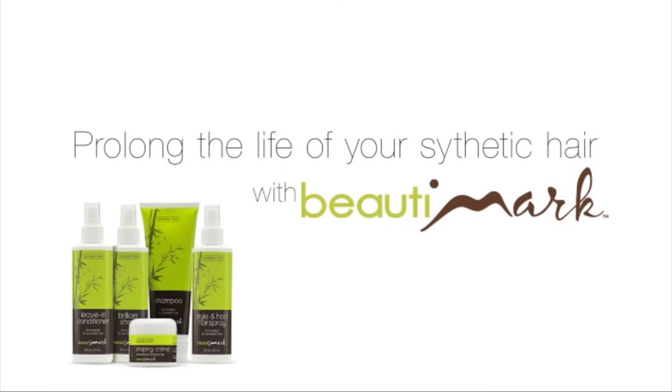To take the best care of your synthetic wigs, we recommend using products designed for synthetic fiber.